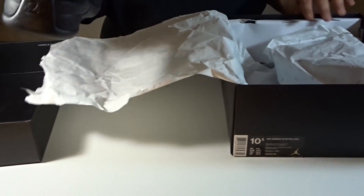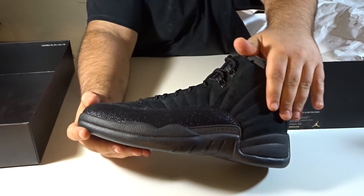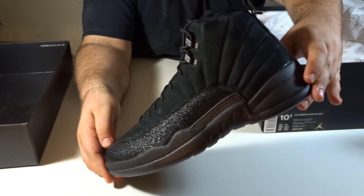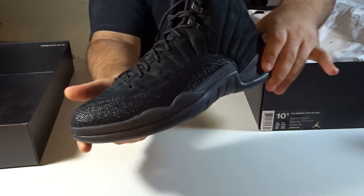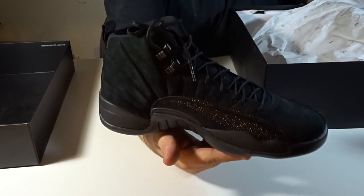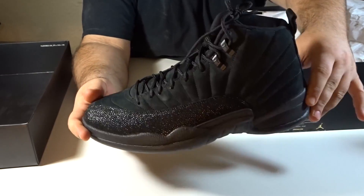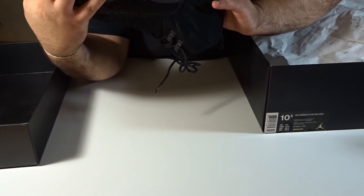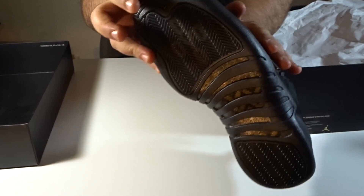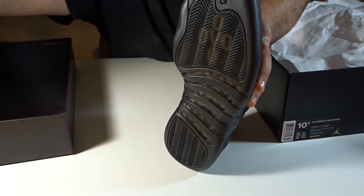Let's pull out one of the shoes — it's the left shoe right here. It has like a suede type of feel to it. Feels super premium in the hand. 3M in the bottom. You can see the OVO right there.